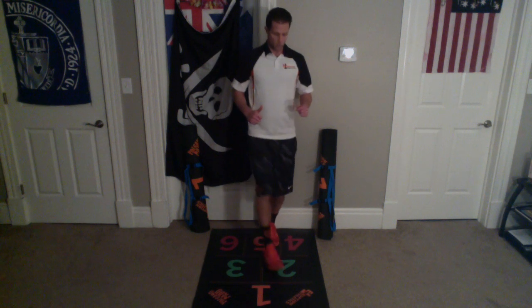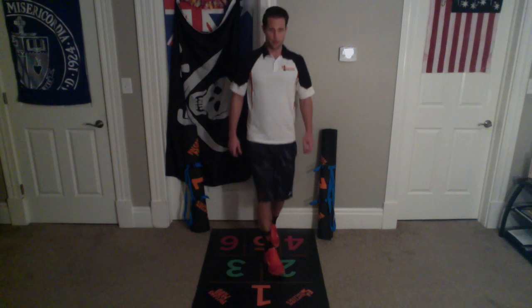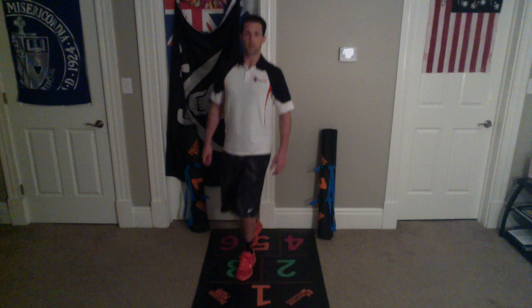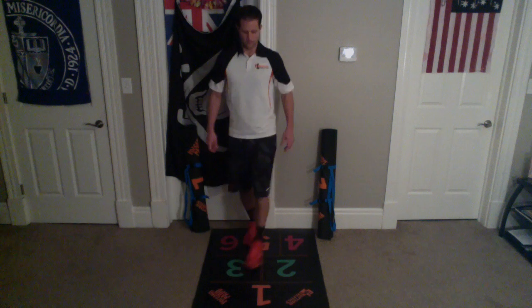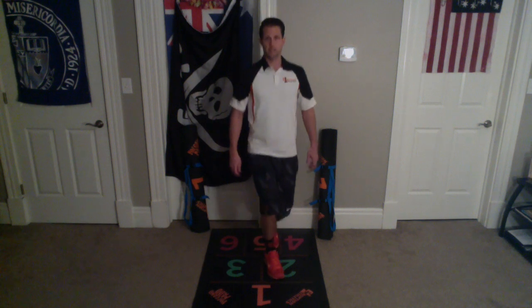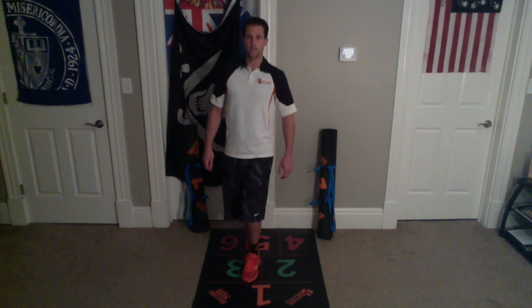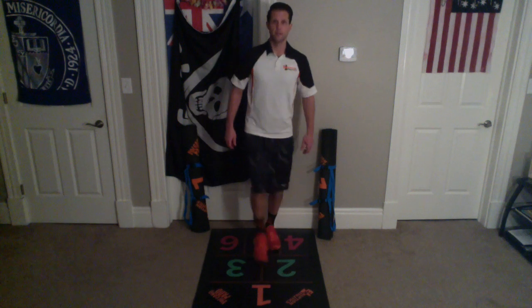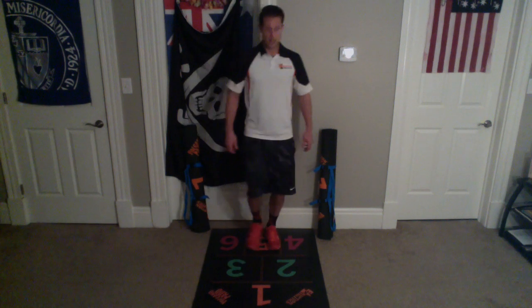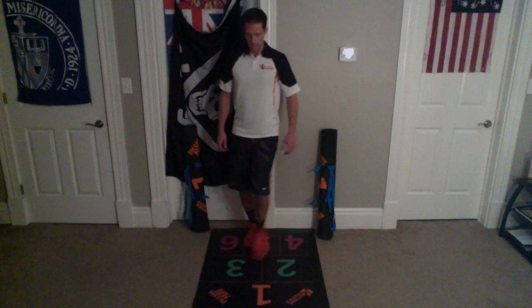Let's do ten in a row. Here we go. One on that side, and one, and two, and two, and three, and three, and four, and four, five, and five, six, and six, seven, and seven, eight, and eight, nine, and nine, ten, and ten.